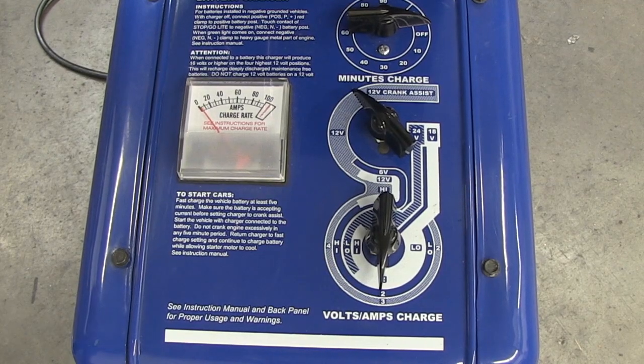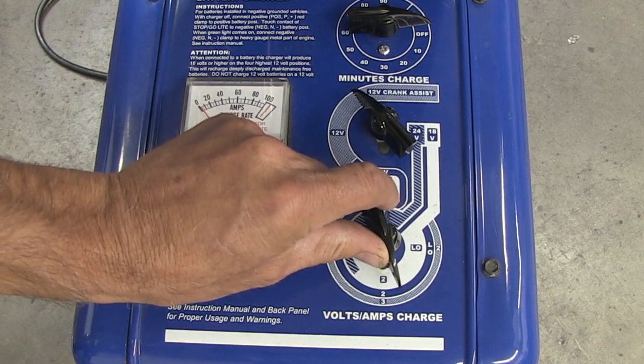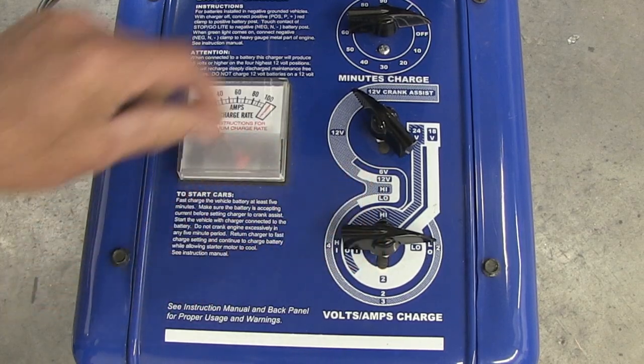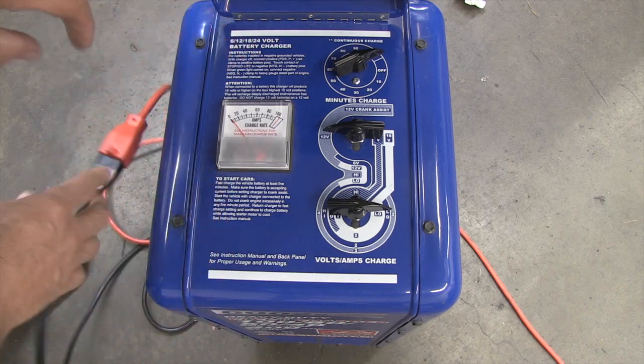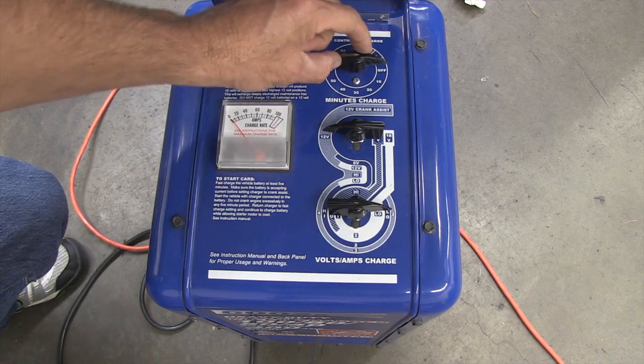Check the setting on your charger. Batteries hold a charge longer when charged at lower current, but this will take much longer to charge. Last, turn the battery charger on to start the charging process.